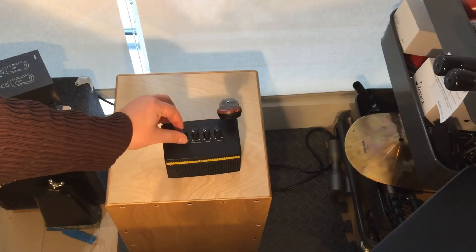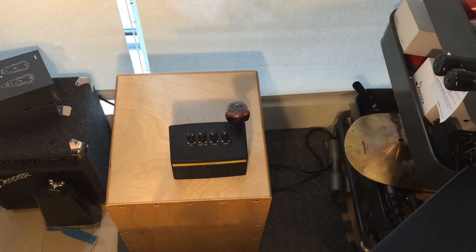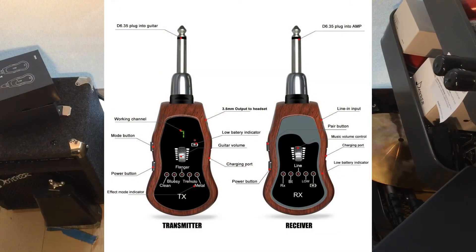We're just going to turn this on the clean channel. So there's our clean channel.